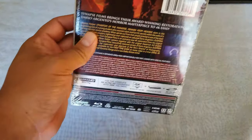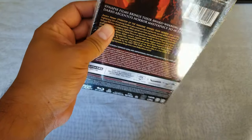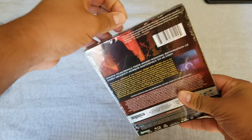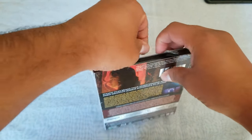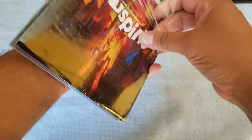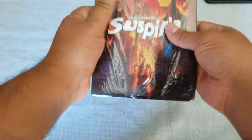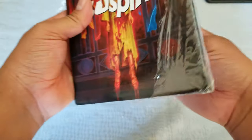Let's get to it — very carefully, let's cut through this. There we go! I'm excited to watch this one because I've never seen it. It looks like this one doesn't have a digital copy — this is just pure 4K, from what I can tell.